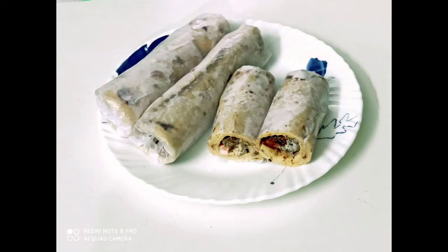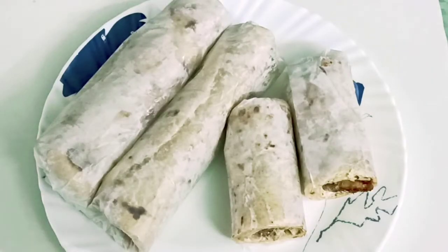Hi Dears! Assalamualaikum! Namaskaram! This is a homemade shawarma recipe.